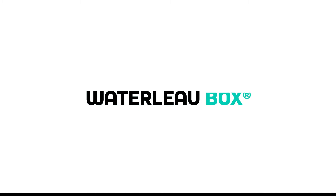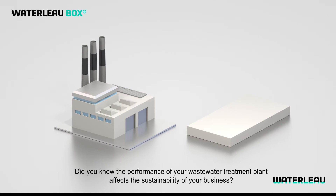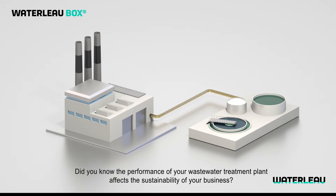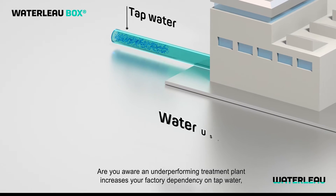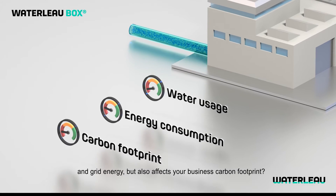Did you know the performance of your wastewater treatment plant affects the sustainability of your business? Are you aware an underperforming treatment plant increases your factory dependency on tap water and grid energy, but also affects your business carbon footprint?